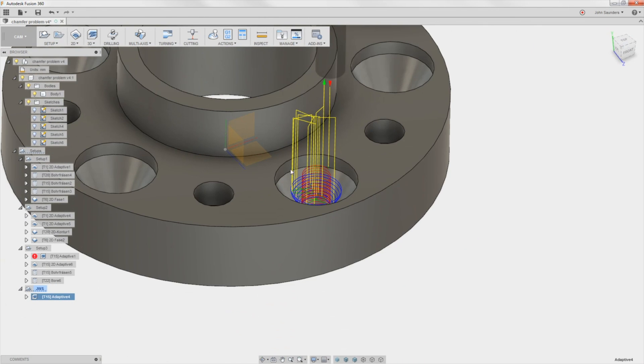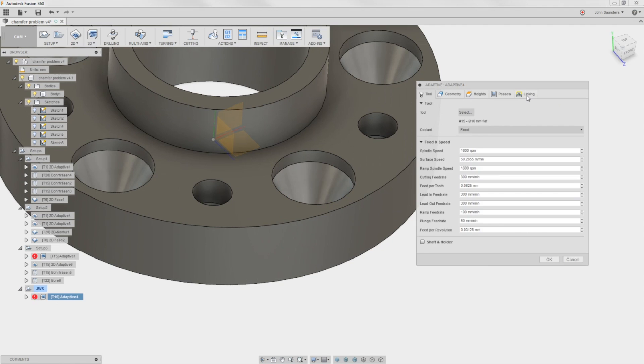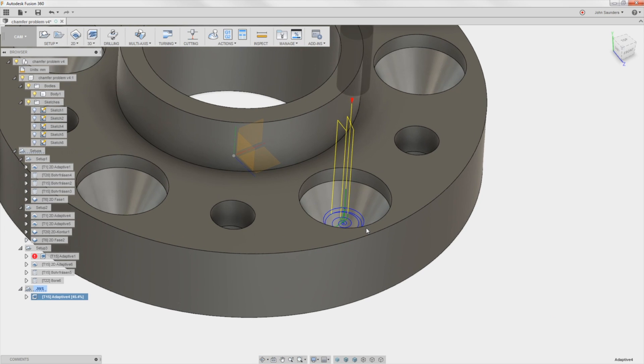If I had already done this as a pre-drilled hole, which I probably would try to do, I could edit Linking, Pre-drilled positions, by clicking on this ring — it'll plunge straight down in the middle, which can save you a little bit of time.